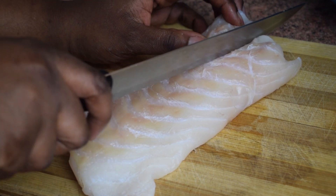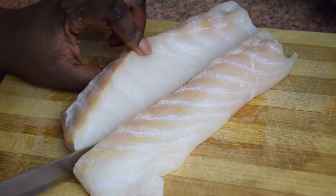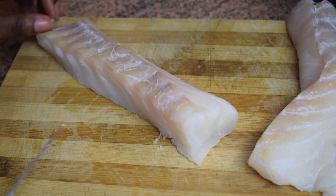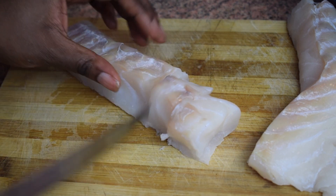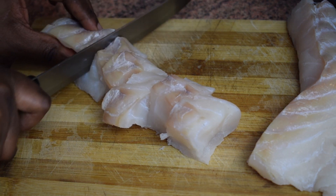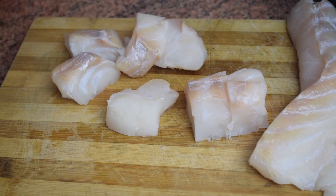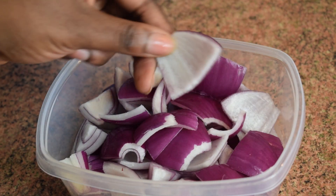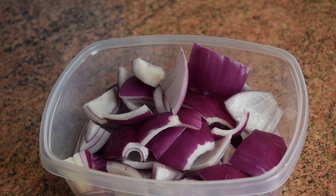Now let's get right into it. They usually sell big fillets, so I just cut it into two and then cut some pieces — not too big, not too small, just as you see in the video. I also do it two different ways: you'll see me using very big chunks as well. Here I also chopped one medium-sized red onion.